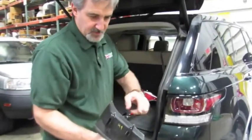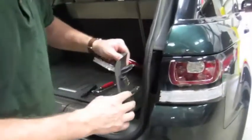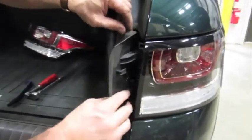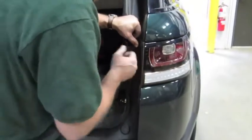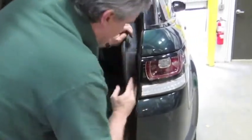Lastly, we're going to put the trim back in. Remember, we've got the two clips — they're going to point straight to the front of the vehicle. Tuck in underneath, line those up as close as possible, and that pops in.